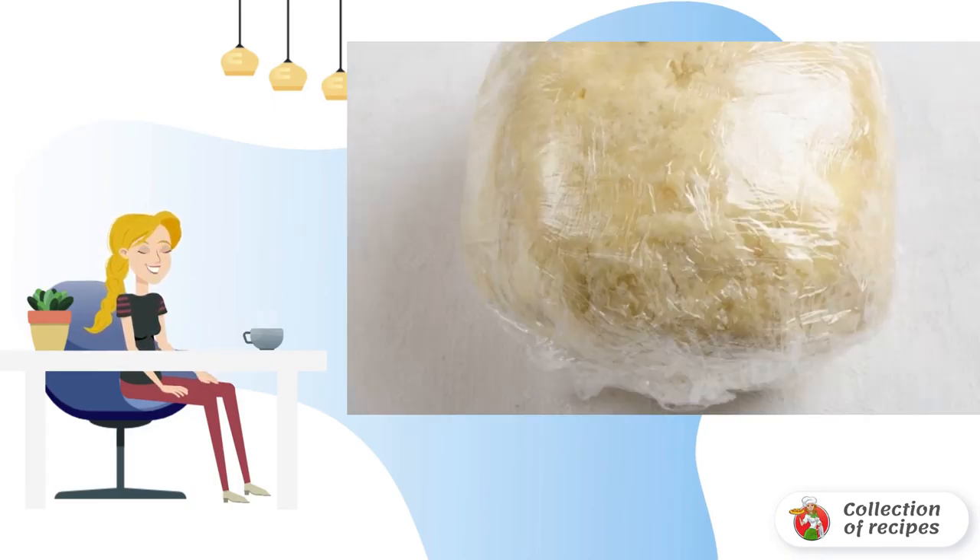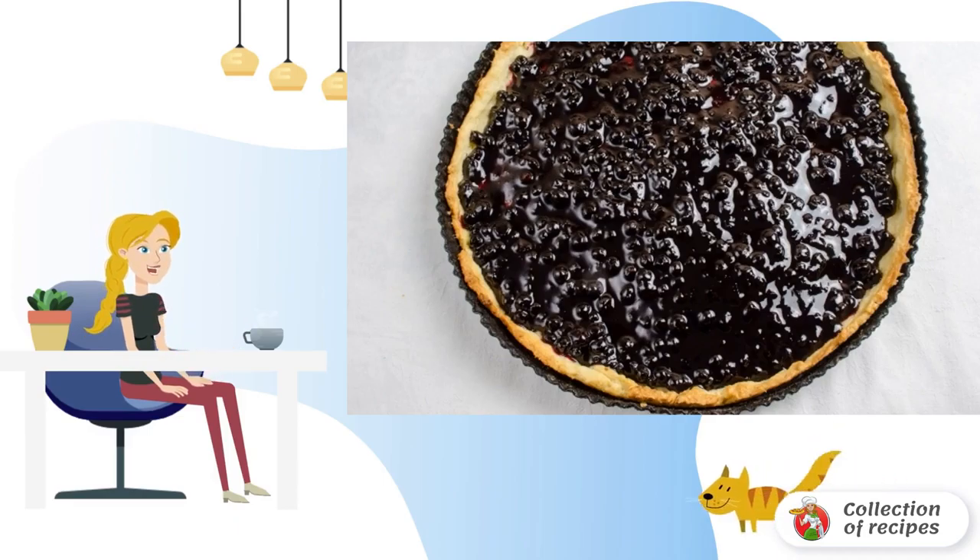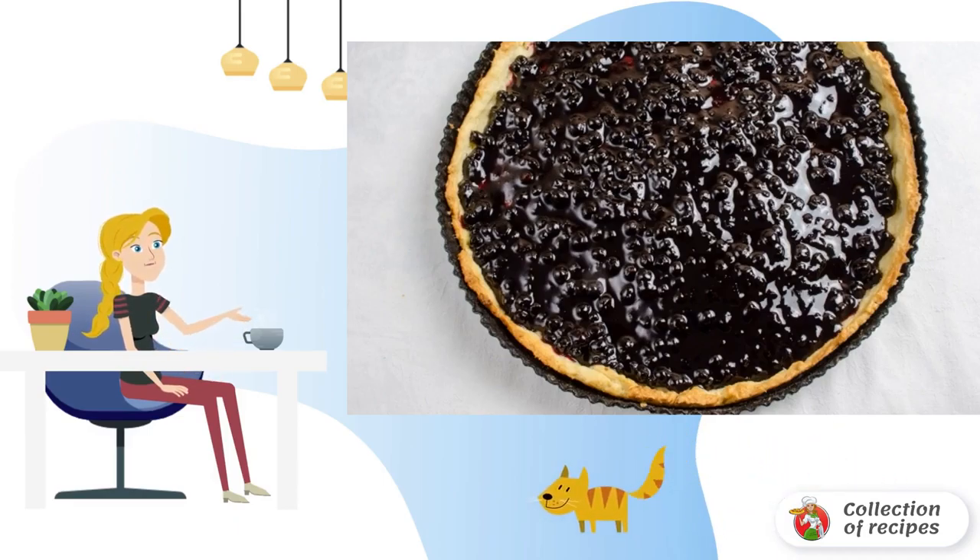After that, the dough should be wrapped in film and put away in the cold. I usually put it in the freezer for 10 minutes. Then divide the dough into two parts, one of which will be larger.